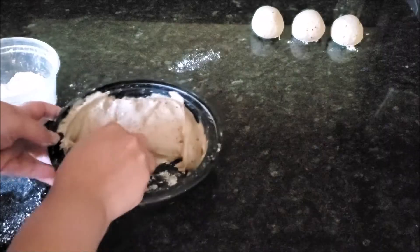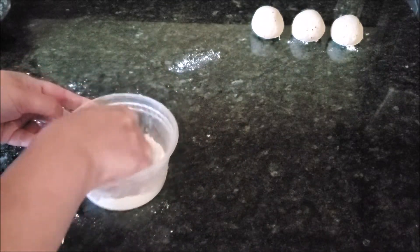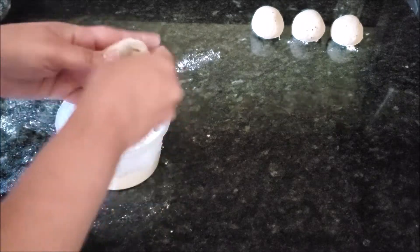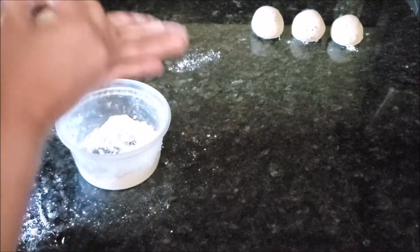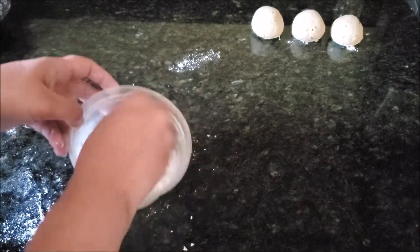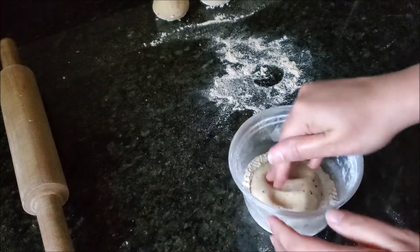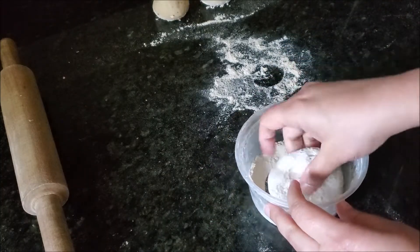Whenever you're ready to make your chapatis, just take a little piece from your prepared dough, add it into your dry flour, and make a dough ball — it should be a smooth dough ball. Dip it again into the dry flour and put it on the side. Now take one dough ball and press it onto the dry flour.